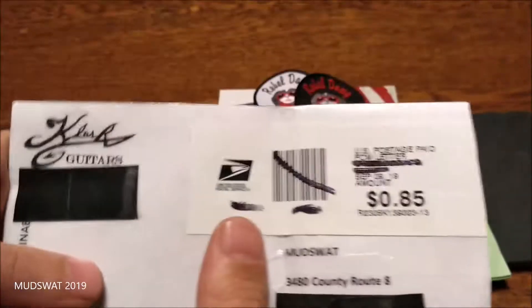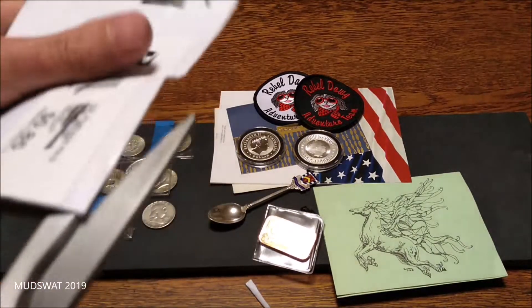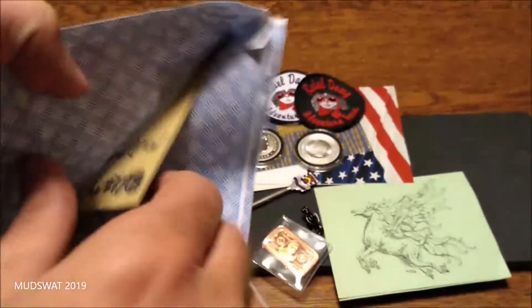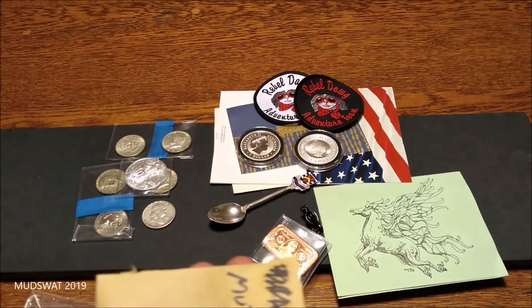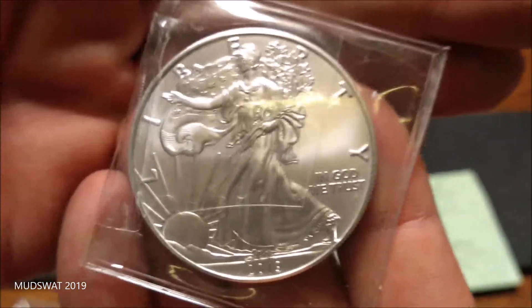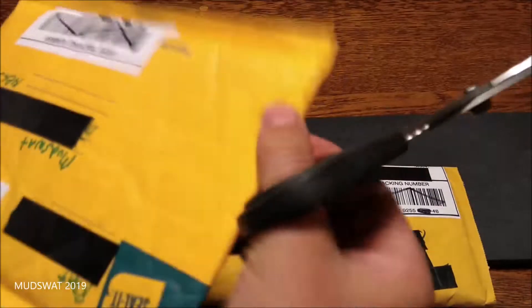So this next package I'm super excited about. I didn't finish the packages from Clash — there's more in here. Let's see what we got. Scissors — there we go, got past the envelope inside. There's one more here. It's a heavy one — it's another eagle! A huge silver coin. This comes from RDAT, Rebel Dog Adventure Team. Check him out — all the links to these channels will be down below.